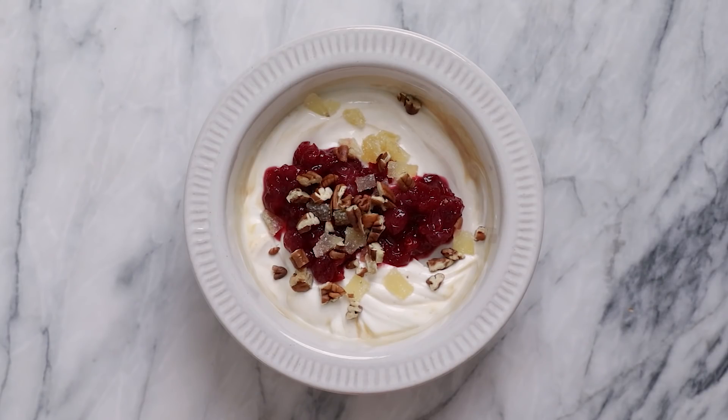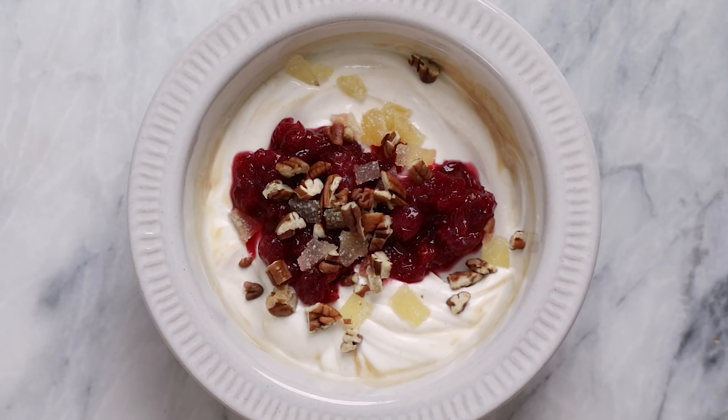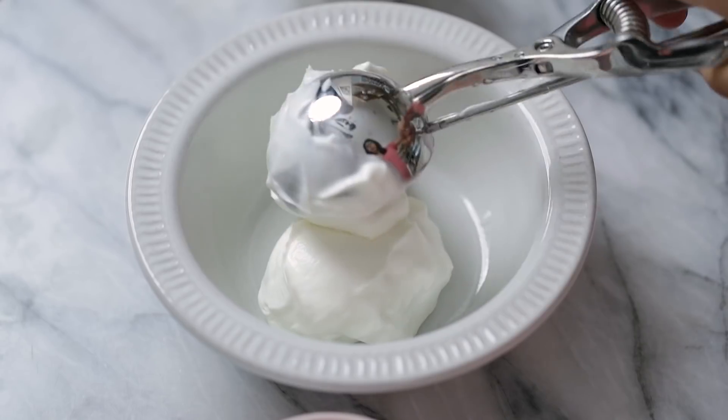When I was trying to come up with the idea for this one, I was really inspired by a fruitcake, which totally works in yogurt bowl form — and I kind of like it better too.